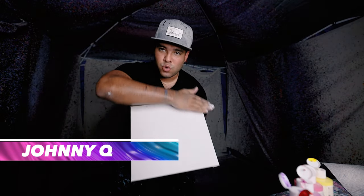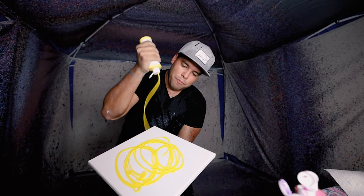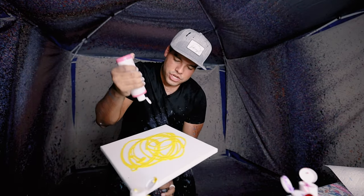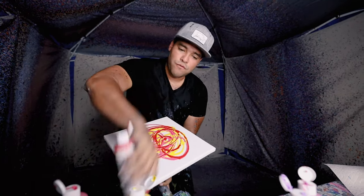What's up guys, welcome back to the Johnny Q channel. In this video we're doing a 12 by 12 canvas with sunset colors. First we're starting with a little bit of yellow as a base, then going into a magenta, and then into a red. This is gonna look beautiful.